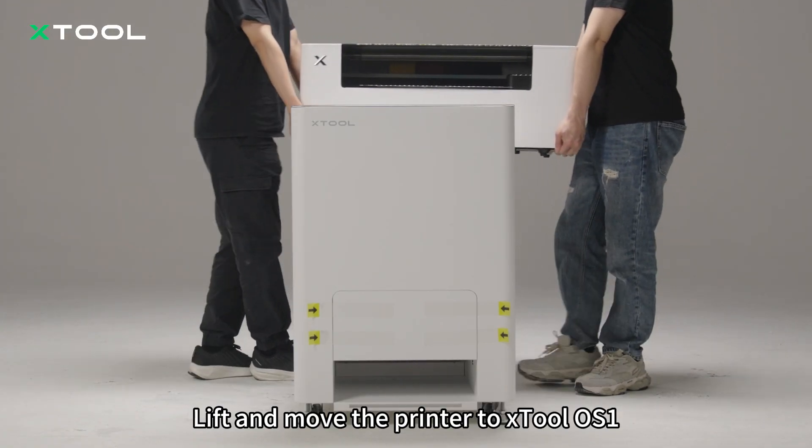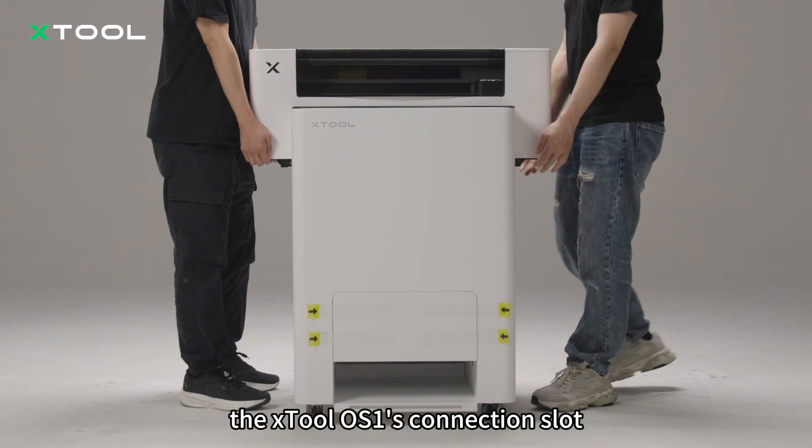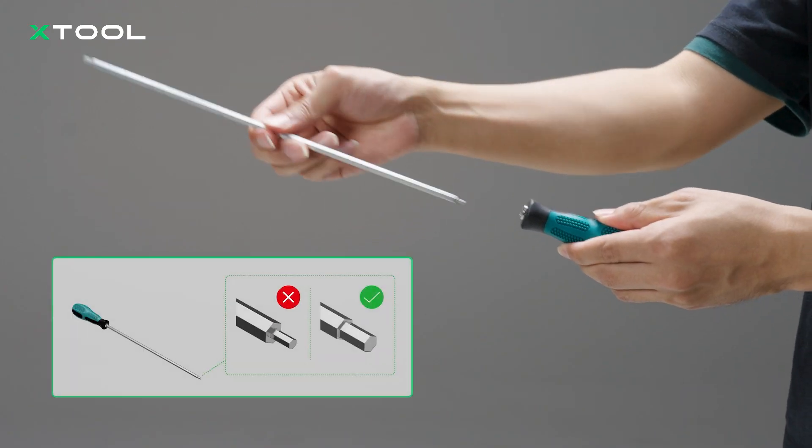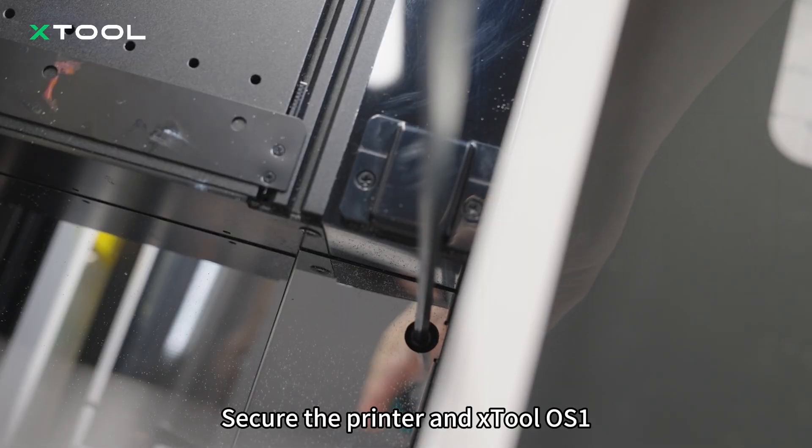Lift and move the printer to the OS1. Align the printer's delivery slot with the X-Tool OS1's connection slot. Secure the printer and X-Tool OS1.